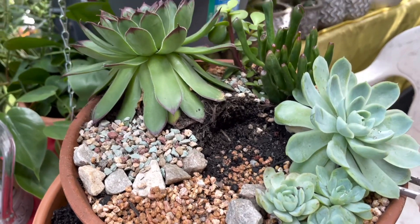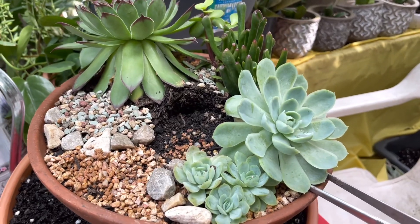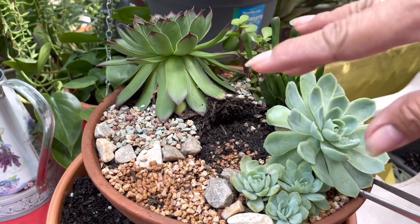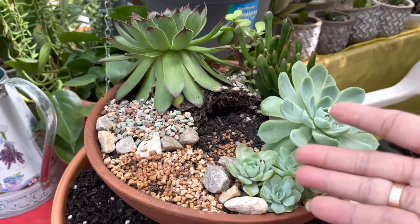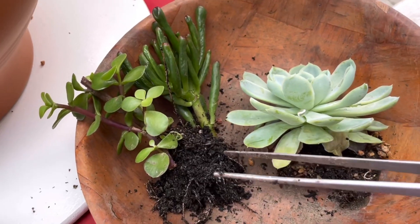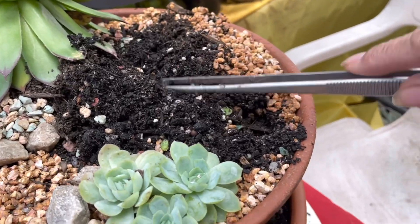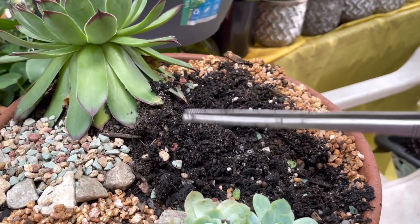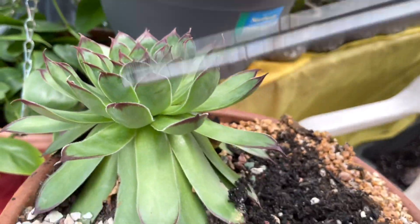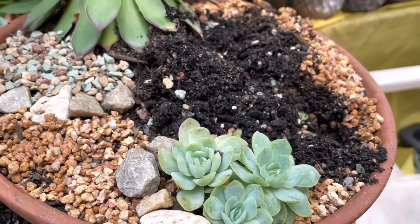Don't feel sorry, guys. If I remove this one, I promise you I'll make it more beautiful — don't be upset. Wait till the reveal. I don't want anyone to be upset thinking I ruined this creation, but I promise it's going to be more beautiful. There you go — I've removed it. But the Sedum and the Echeveria elegans I'll leave in there.